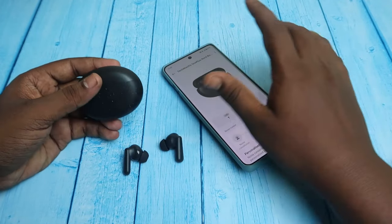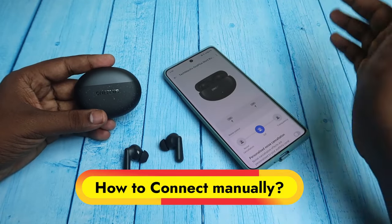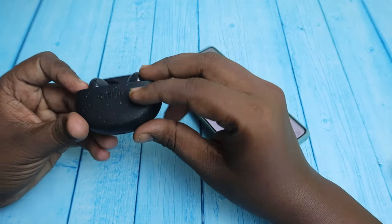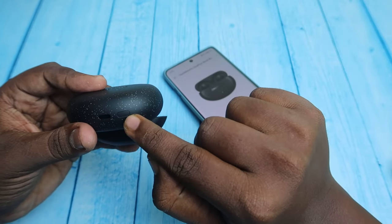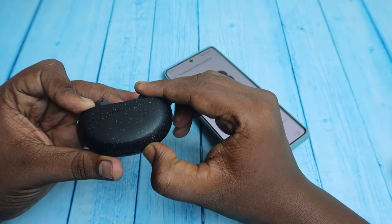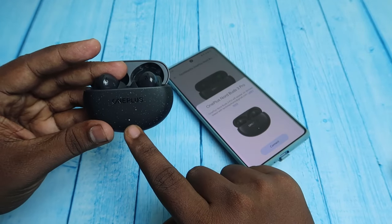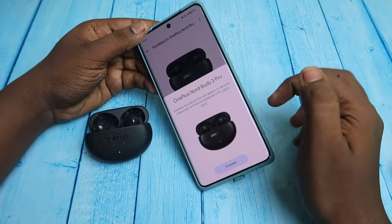To connect these earbuds, if you try to connect to any new device, you need to place both earbuds into the charging case and keep the charging case door in the open condition. Then at the bottom you can see the setup key — press and hold this key for two to three seconds continuously. After pressing and holding, in the LED indicator you can see the indication.